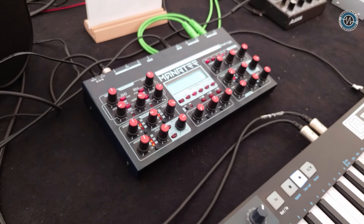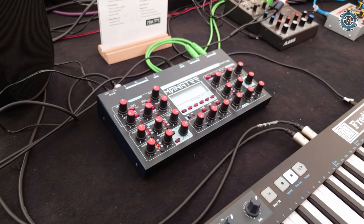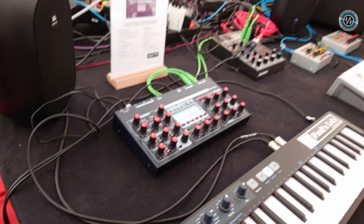Excellent. Well, you've worked really hard on this, Fred, and it sounds brilliant. Thank you very much for sharing it with us today. Have a good Superbooth.